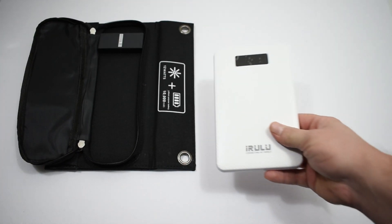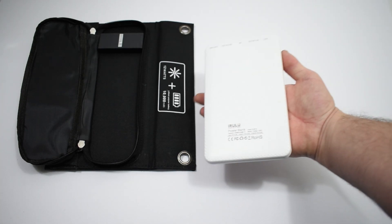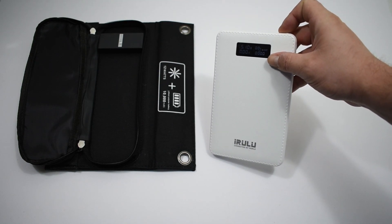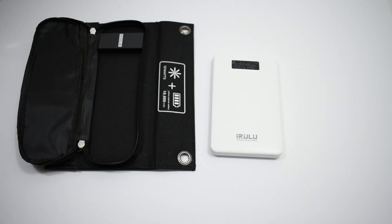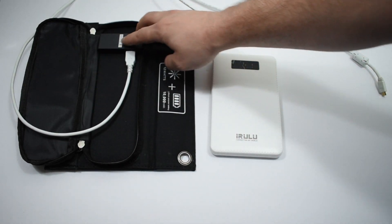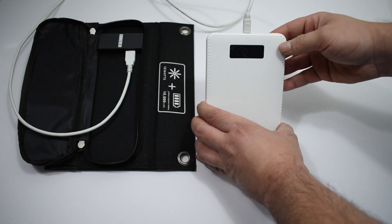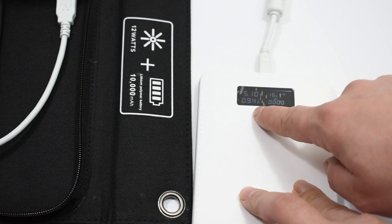I'm going to test out how many amps this puts out. This is my iRulu 20,000 milliamp-hour battery bank — one of the best battery banks I've ever bought. I actually just ordered three more because they're only 20 bucks. It will tell me how much is left in the battery, how many amps it's charging at, and how much time is remaining. I'm using an awesome Monoprice USB cable capable of up to 3.5 amps, so I know we'll be able to get the maximum output out of this solar panel.